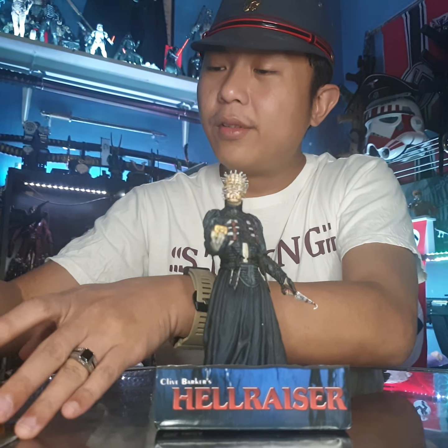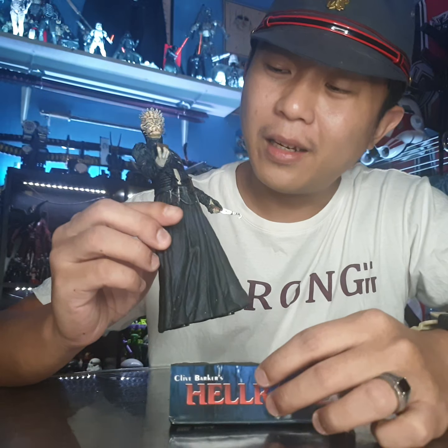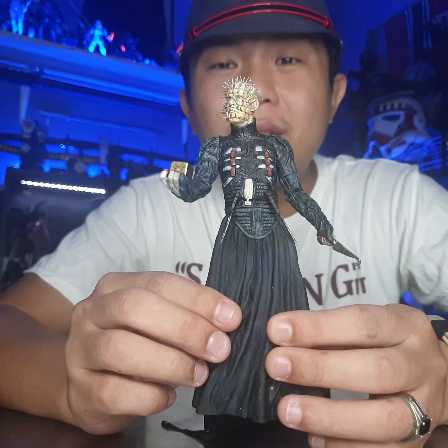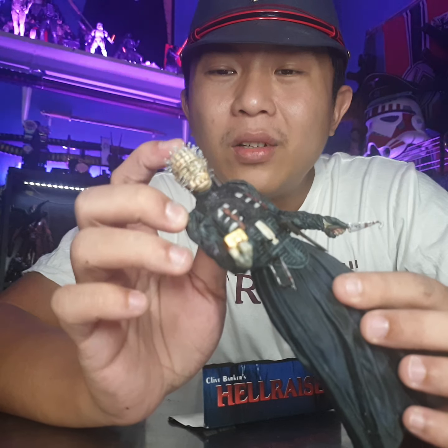I take it out from here so it can stand — looks nice. Not many people know about it, but I really like this figure. The problem with this figure is the pin on the head — you know, it's plastic.